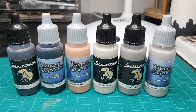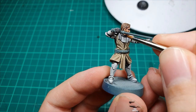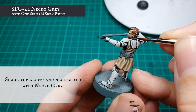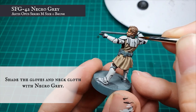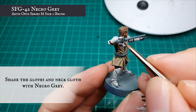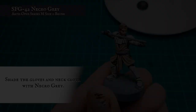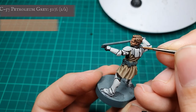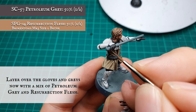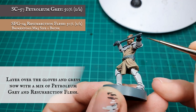Neck cloth and gloves. Ironically it's quite a complex mix of paints for the gloves compared to other areas like the robes and the clone armour, but to start off with we're going to apply a shade to the neck cloth and the gloves using Necro Grey. Now we're going to layer over all the grey areas with a 50-50 mix of petroleum grey and Resurrection Flesh, leaving the shade showing in the recesses between the fingers and around the crease in the neckline.